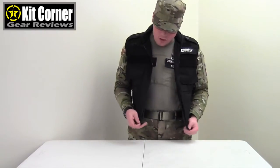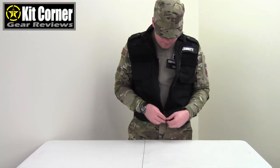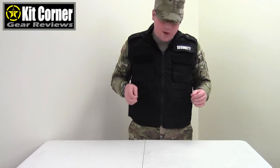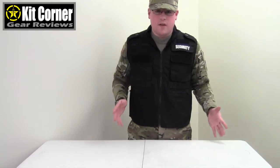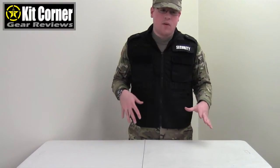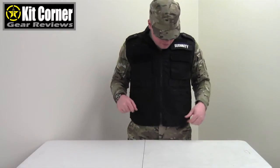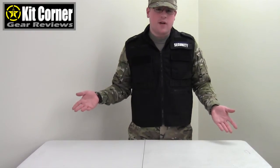The vest zips up with the conventional zipper. One thing you'll notice about the vests, like anything black, they do attract quite a bit of hair — cat hair, dandruff, or dust — things like that. So you do want to brush them off because those tend to get stuck to them. This is just something that happens with all black vests or clothes.